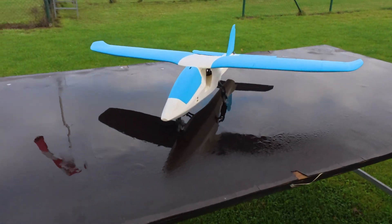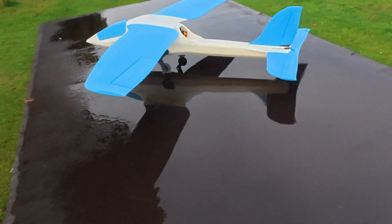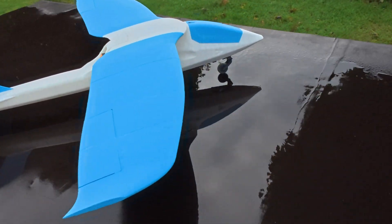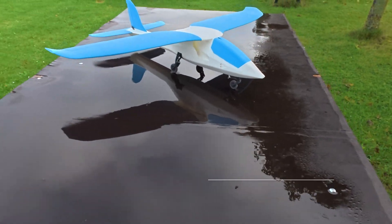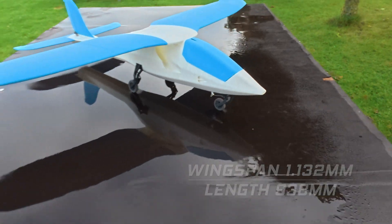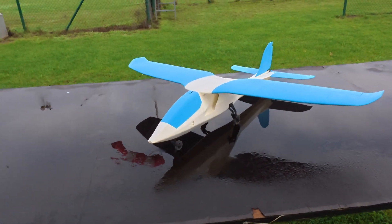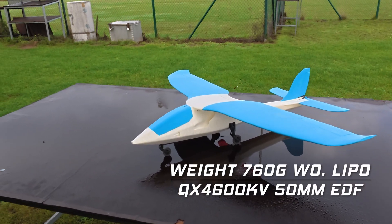Available with optional carbon reinforcement. We have a version with a 40mm EDF without landing gear, a 50mm EDF with two or three leg landing gear with steerable nose wheel, featuring removable wings with quick connectors, screwed-in servos, and built-in connectors. This version comes with a 50mm EDF 4600KV with a three-leg landing gear.